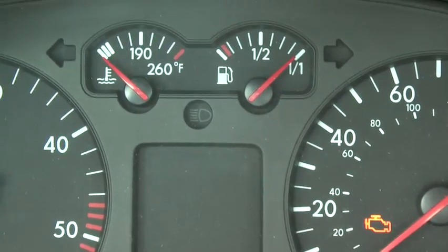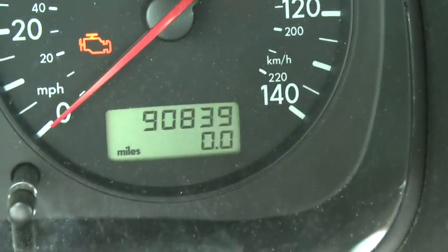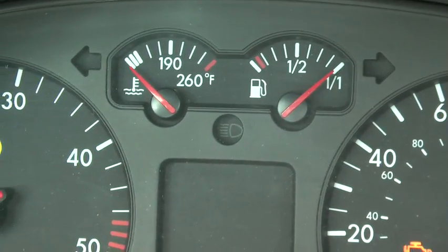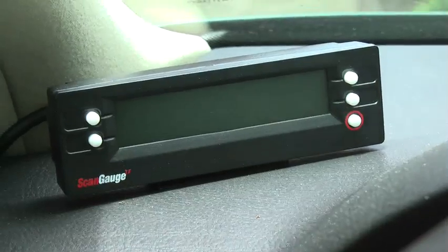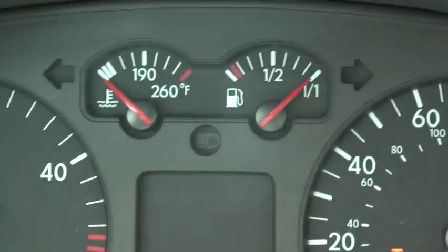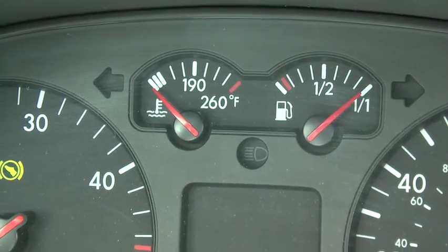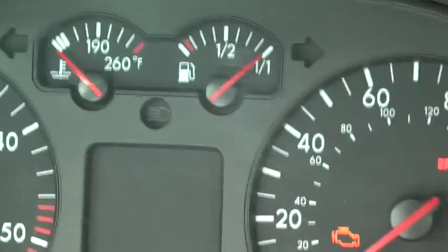Here we are in my TDI. We've installed our scan gauge 2 and we're going to go for a little drive. I've cleared the trip meter and we're going to illustrate the difference between 190 on the water gauge — when the car indicates 190 — and when the scan gauge reads 190. This is important for our switchover to vegetable oil, because I generally wait until the meter reaches 190 on the water gauge and then throw the switch to run on veggie.